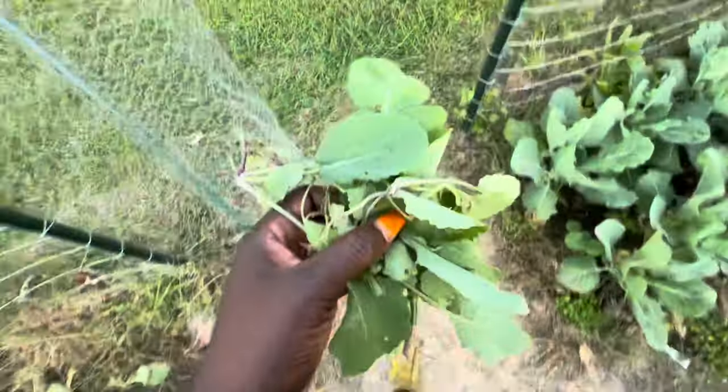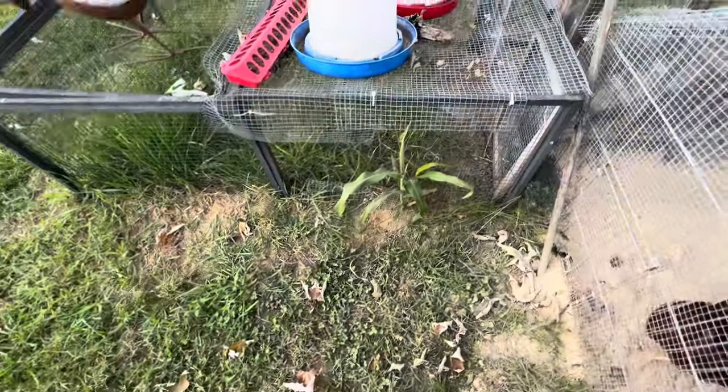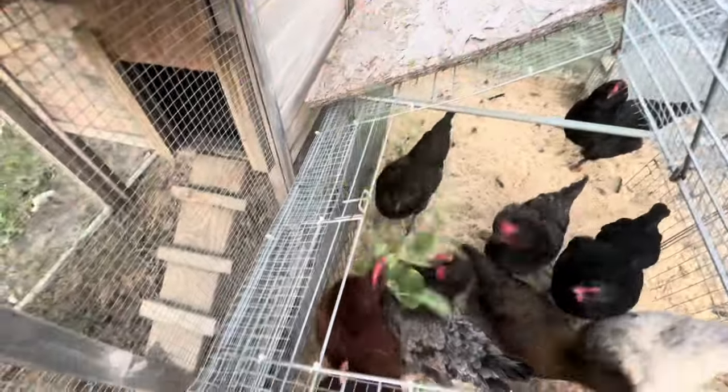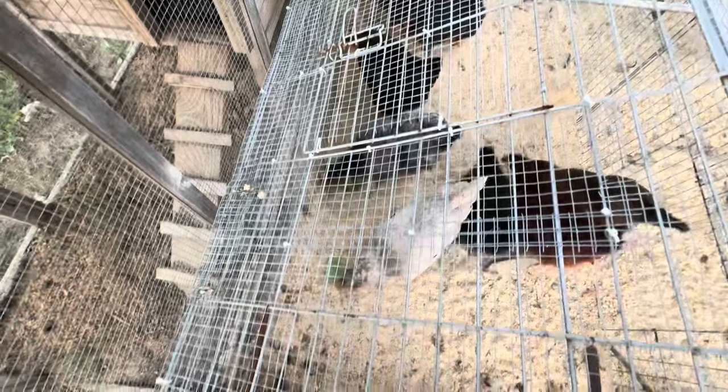The leftover rutabaga I'm gonna throw to the chickens because they are not going in the garden. Look at this corn coming up — that's from the chicken scratch that just went to seed. I can see y'all want this rutabaga — we'll see if it's bitter for you!